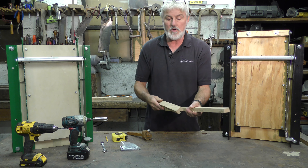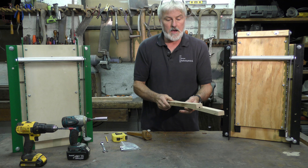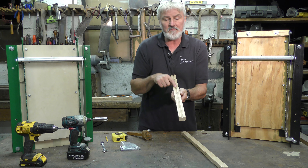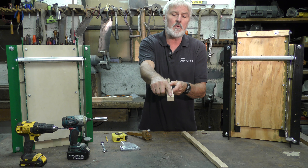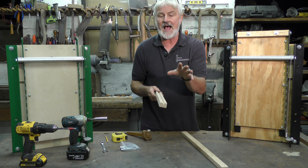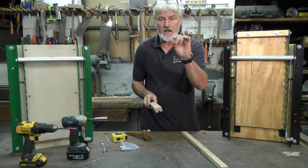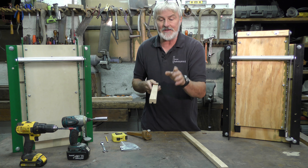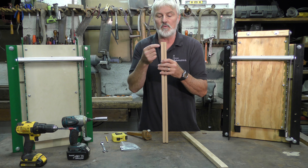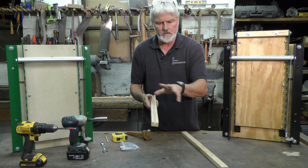From that 3¼ inch thick red oak board I've cut two pieces that are an inch and a quarter wide and two feet long. Before I left the table saw, I then cut a dado centered down one face of one of those pieces — the dado is a quarter inch deep and a quarter inch wide. You can do that using a dado stack, but it's probably easier just to lower your standard blade to a quarter inch height, set your fence to a half an inch, and then push the piece over the blade from each side. That should leave you with a quarter inch by quarter inch dado down that length.